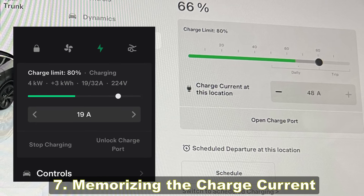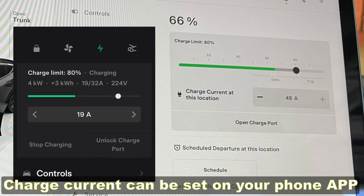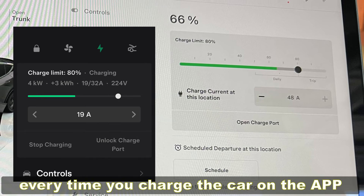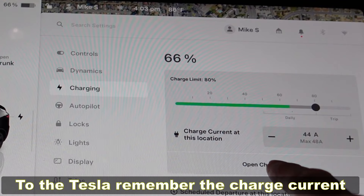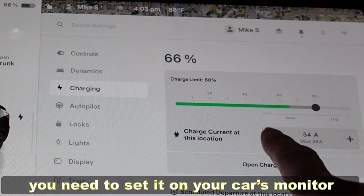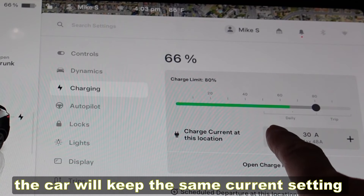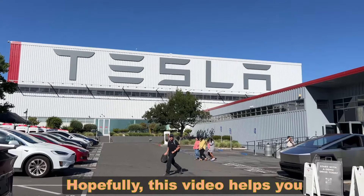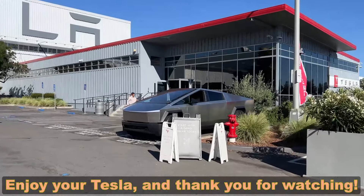Seven: memorizing the charge current. The charge current can be set on your phone app, but this setting has to be adjusted every time you charge the car. To have your Tesla remember the charge current, you need to set it on your car's monitor — after that, the car will keep the same current setting in your garage. Hopefully this video helps you enjoy your Tesla, and thank you for watching.